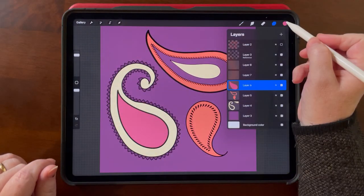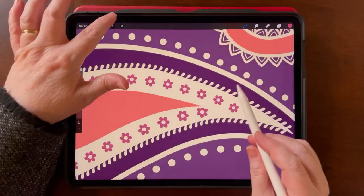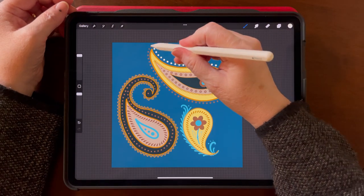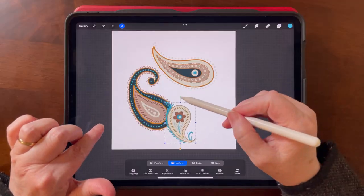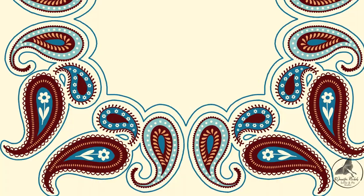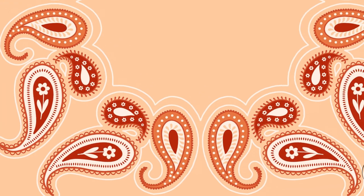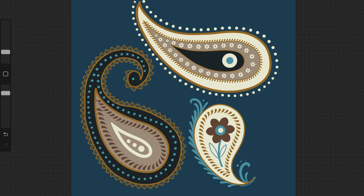Since you put so much hard work into each Paisley design, I also want you to get the most out of it. So I'll show you how to take your creations and make different color versions and turn them into assets that you can hold on to and use in all sorts of different projects. You might be surprised to see how different one Paisley can look in a completely different palette — it's pretty fun to play around with and you can really make your work go a long way.